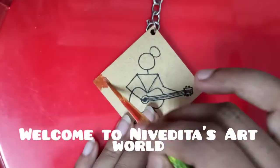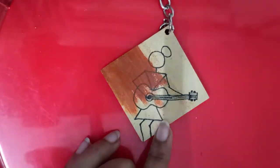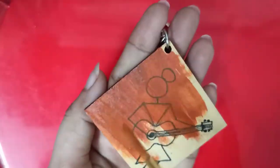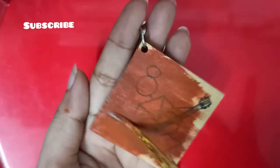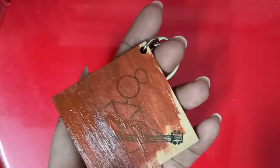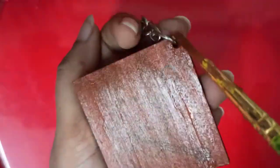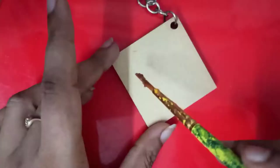Hi everyone, welcome to my channel Nivedita's Art World. Today I am painting another wooden keychain and I have chosen the Warli figure. It's very simple and anybody can draw and paint. I have used acrylic paints to paint the MDF keychain.